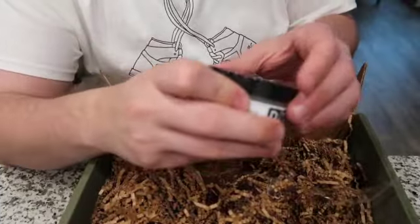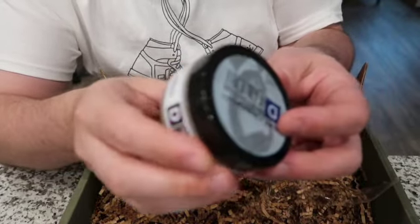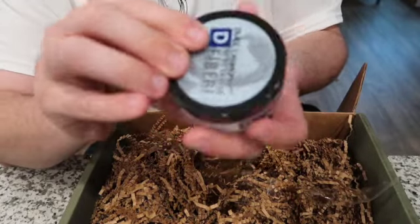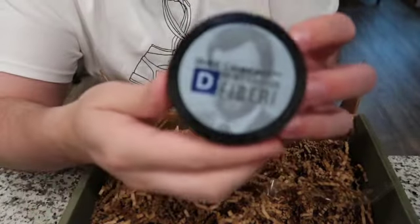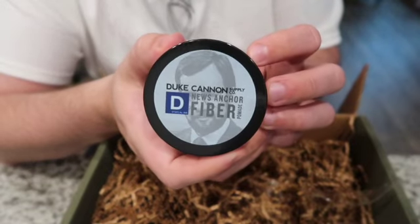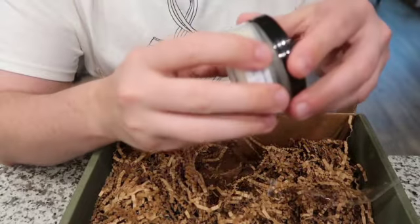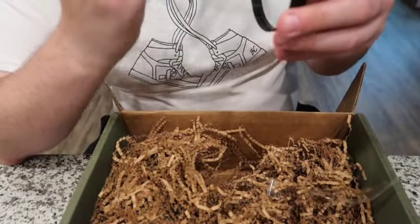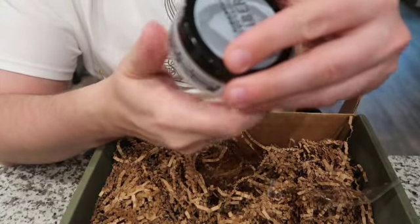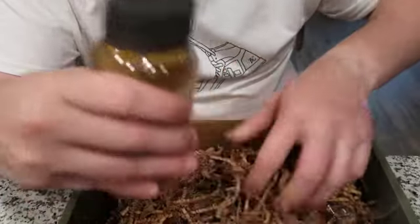Just keeps coming — feels like Mary Poppins over here. All right, the News Anchor Pomade, for a stronger hold matte finish. I have short hair so I don't know if I'll be using this a whole lot, but maybe I'll let it grow out. It smells really good — I can't quite put my finger on it, but it smells really good.